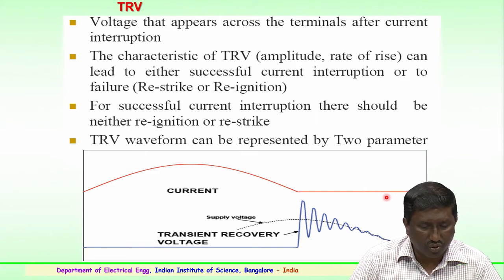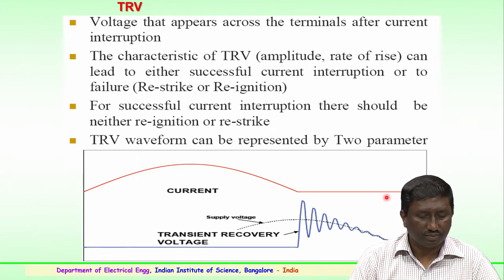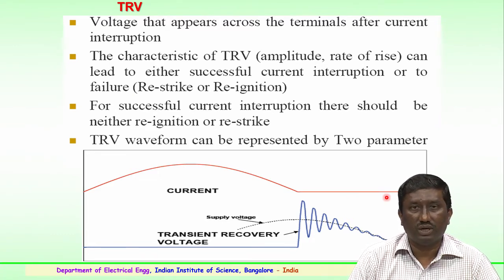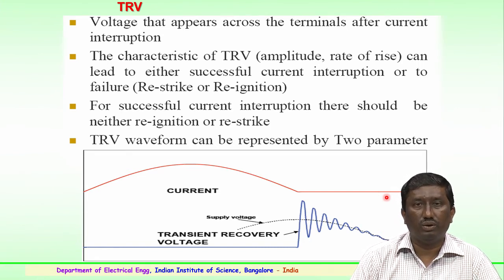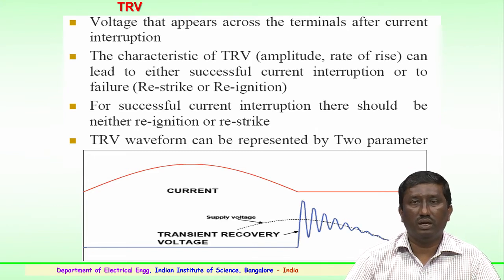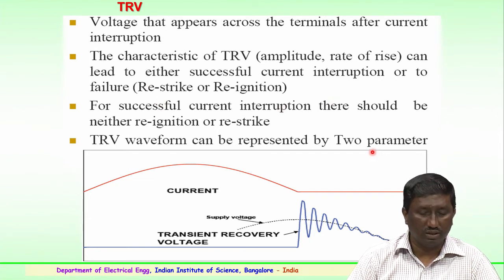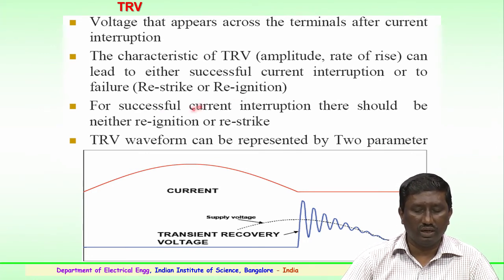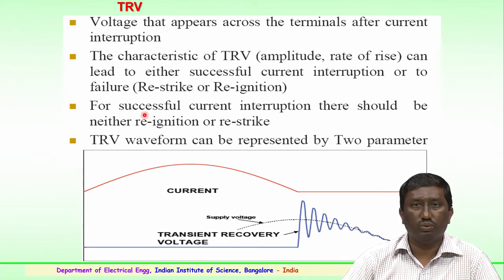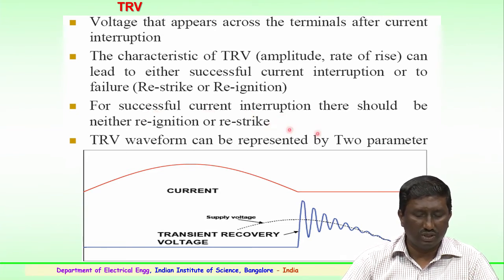Fourth, the circuit breaker must maintain rated dielectric insulation properties, both for power frequency and impulse or surge withstand levels, when in open position. The insulation properties are equally important for power frequency and surges during the opening of the circuit breaker. The transient recovery voltage (TRV) is a very important characteristic — the voltage appearing across the terminals at current interruption. The amplitude and rate of rise of TRV can lead to either successful current interruption or failure due to re-strike or re-ignition. For successful interruption, there should be neither re-ignition nor re-strike.